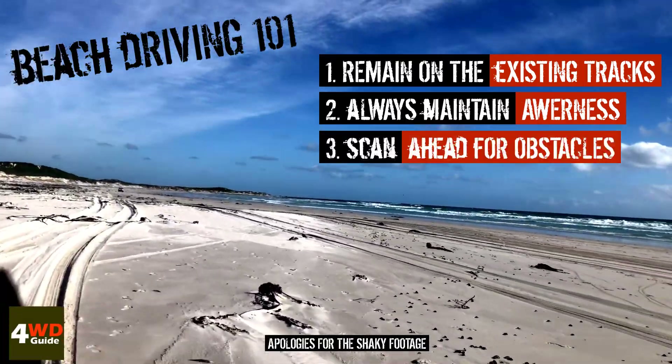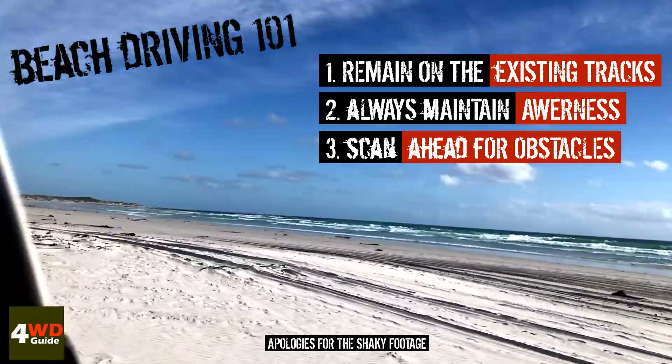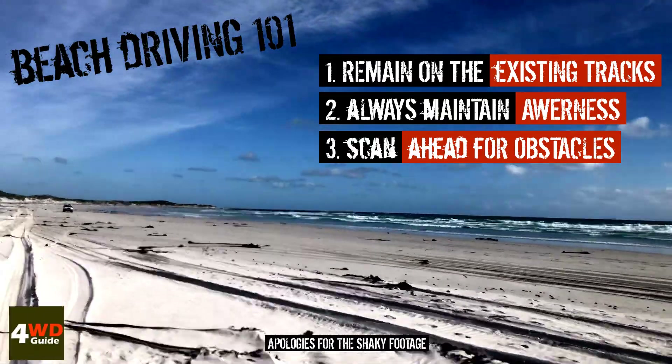Always scan the road ahead for obstacles such as rocks, heaps of seaweed, or deep holes in the sand to avoid damaging your vehicle.